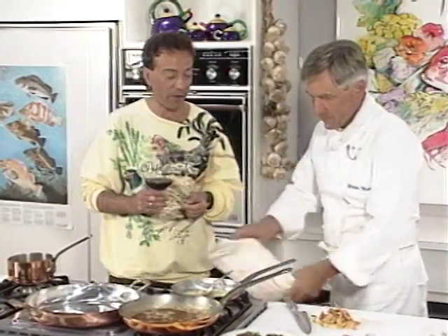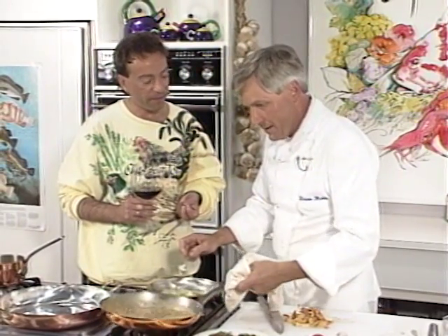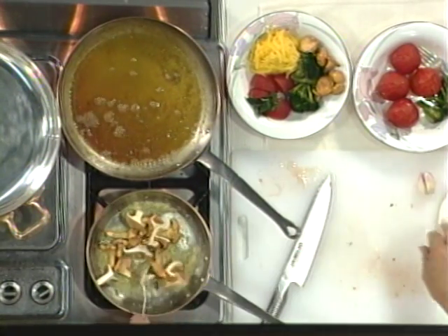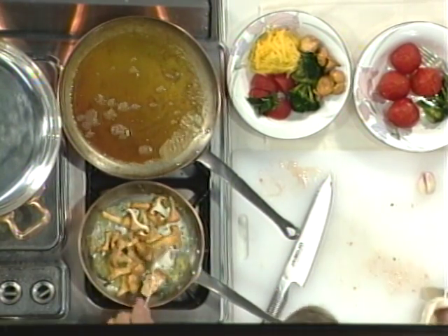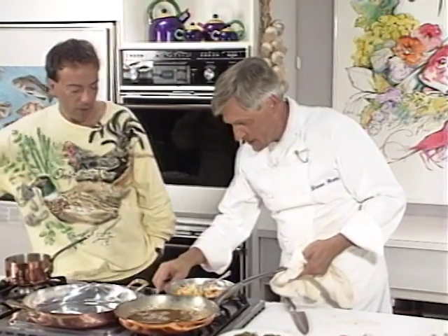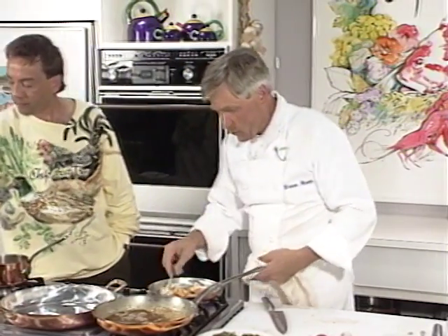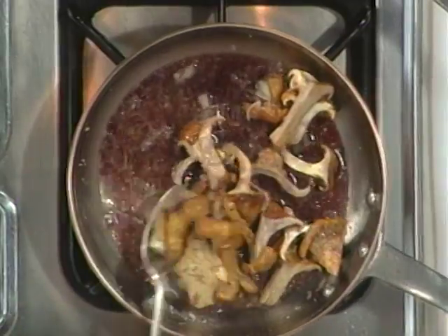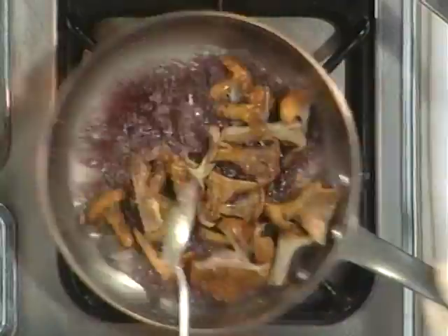Gunther, you'd really appreciate him as a winemaker — he makes wine like you cook. I told him I'd be using your wine today in preparing duck, and he was really thrilled. Thank you, Gunther. You know what I just think? Off the cuff — give me a little red wine into my chanterelles here. Normally I would tell people to use a white wine, but today we're being quite modern. We're using red wine with salmon, with halibut, with sole. So why couldn't we use a beautiful red wine with the chanterelles?